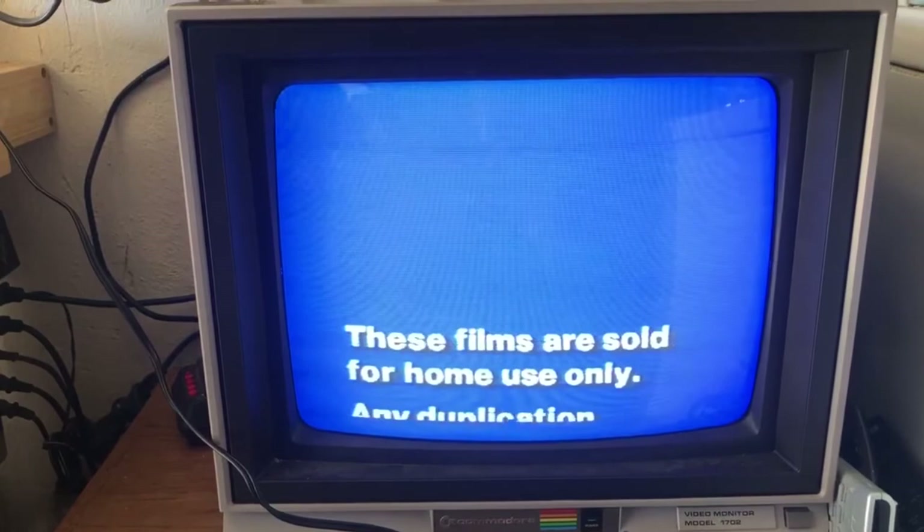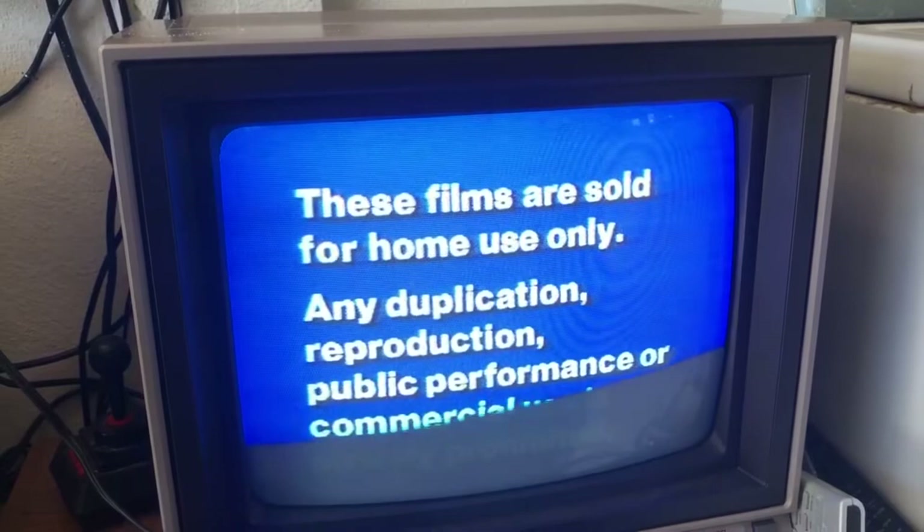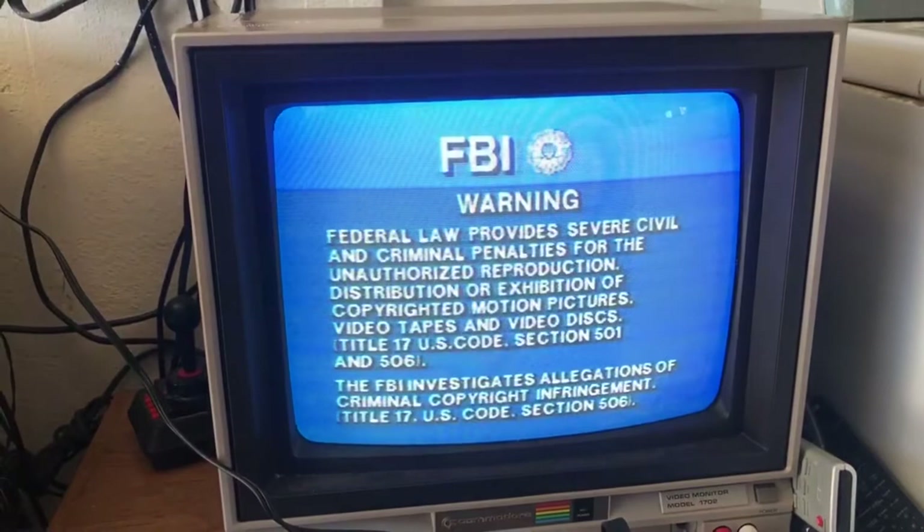I do notice an improvement. I don't think I can adjust the tracking anymore — I think the tape is just old and probably has some deterioration. But for the most part there's definitely an improvement from when I bought it.